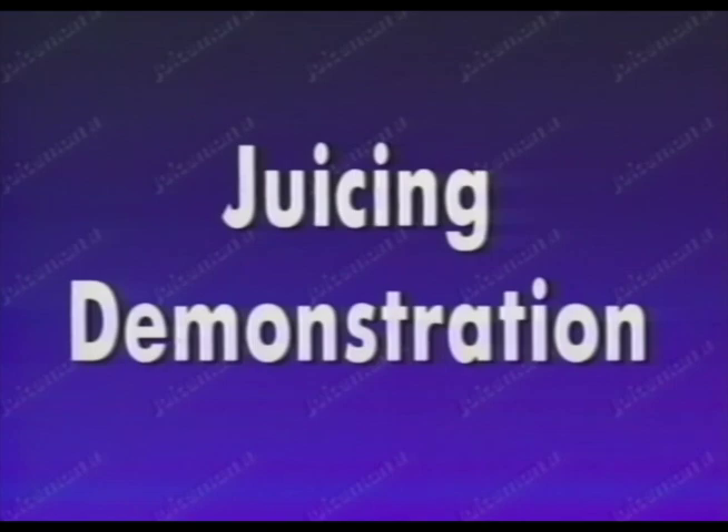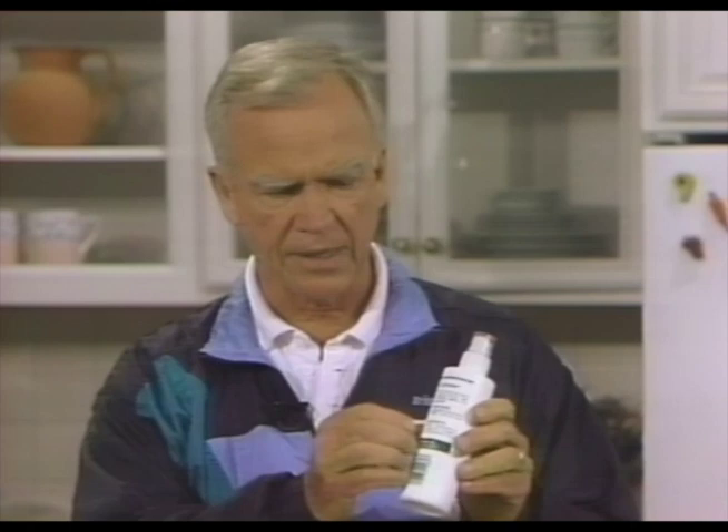Now we're going to show you how to operate the machine and make some juices. First of all, we wholeheartedly recommend that you go out of your way to buy organic produce — produce that has not been sprayed and hasn't been grown with chemical fertilizers, all natural. However, if you do buy store-bought produce, we recommend wholeheartedly that you use our liquid pesticide remover. More about that a little later.